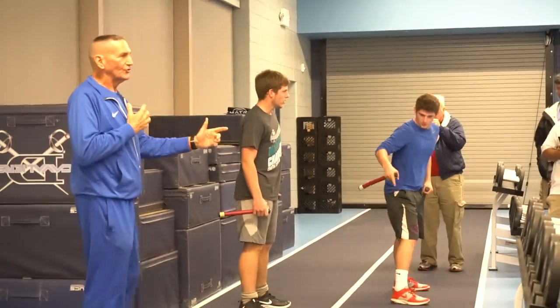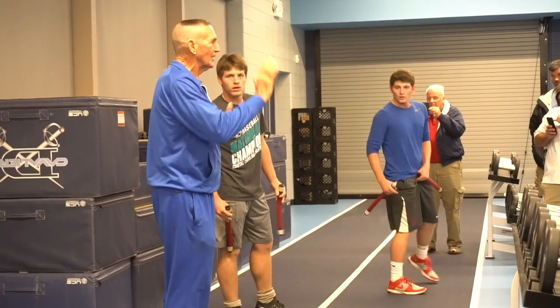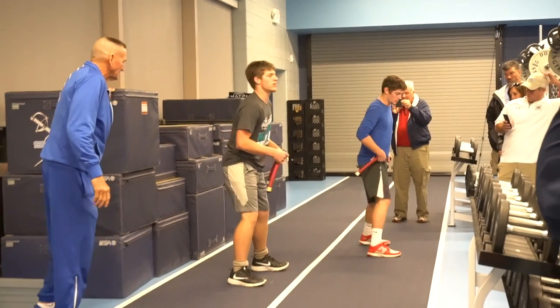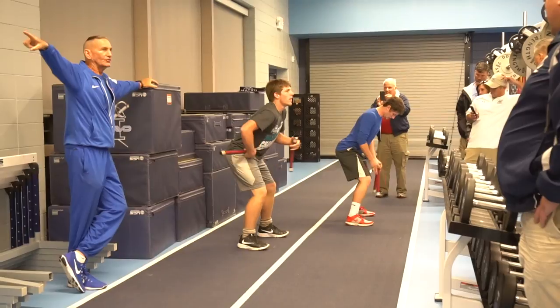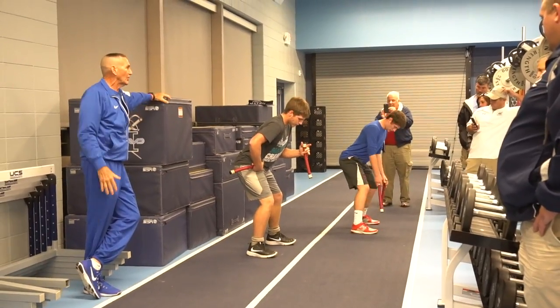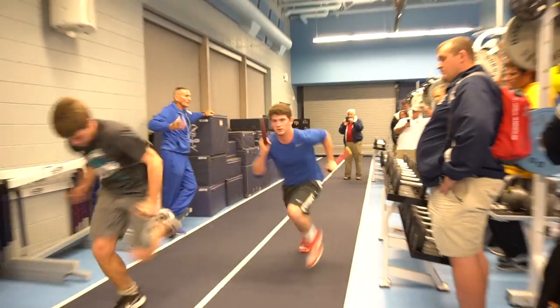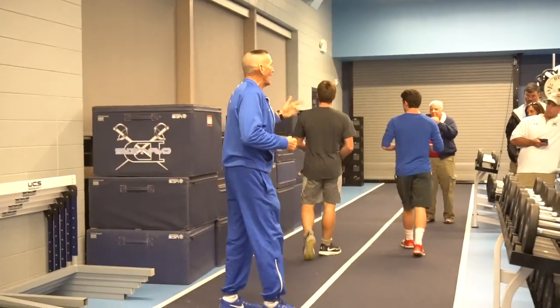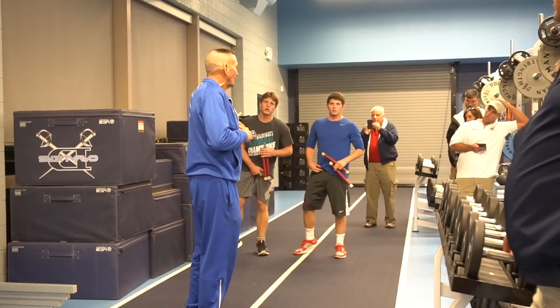Now we rotate the split — we do a drop, a split, and then a start. Start in a good stance, rotate so they're facing this way, then split, then accelerate. Ready, go, go, go. We incorporate that into the warm-up: we come out of a warm-up, incorporate some bounding moves, and then go right to the start series just like this. We incorporated the sticks — it was self-coaching.